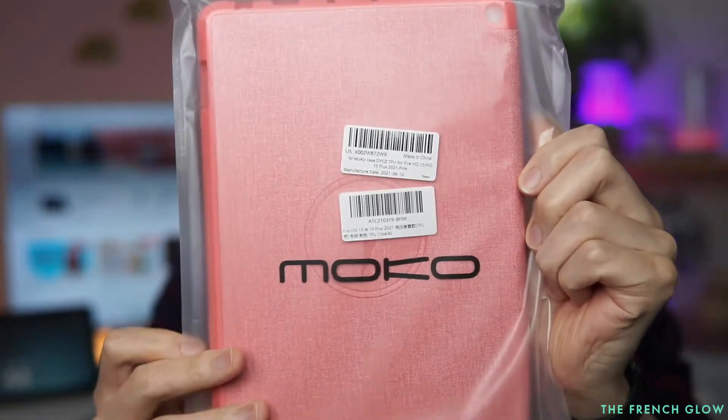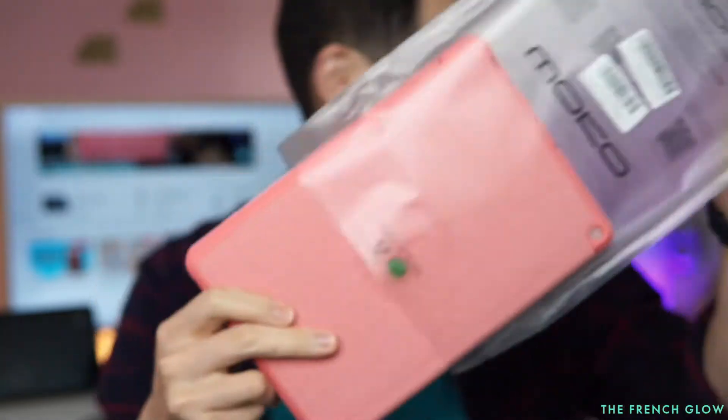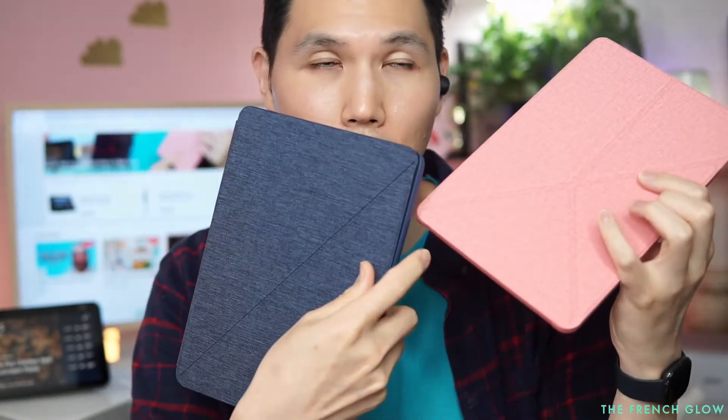Let's take the MoCo out and see how it compares. The MoCo design is similar to the Fire design — they both use a tri-fold system. You can do one fold here, and there's a backing inside, so you can fold it this way or fold it the other way.